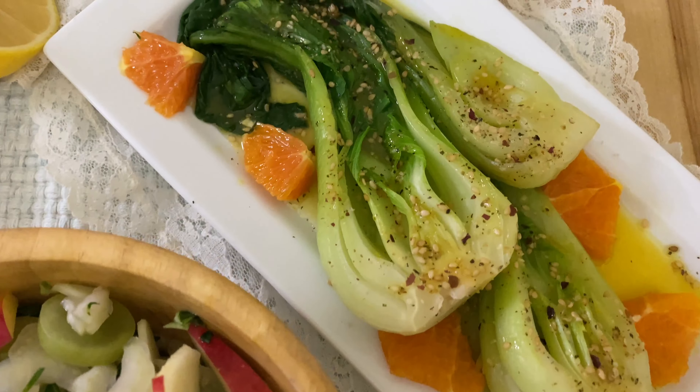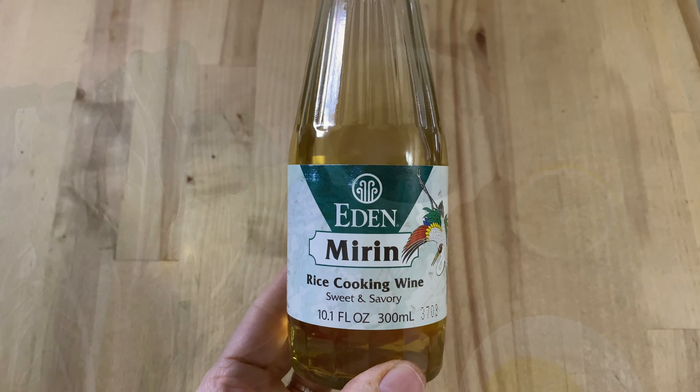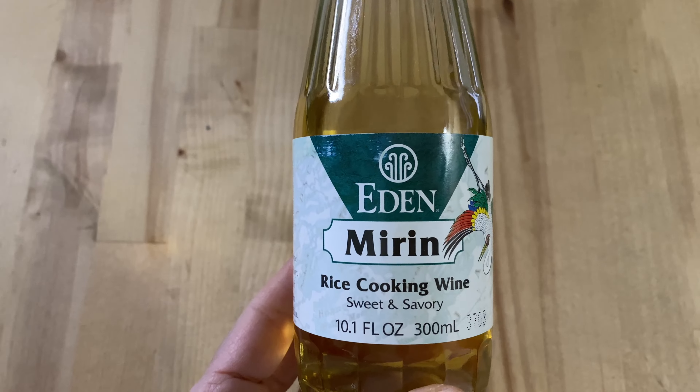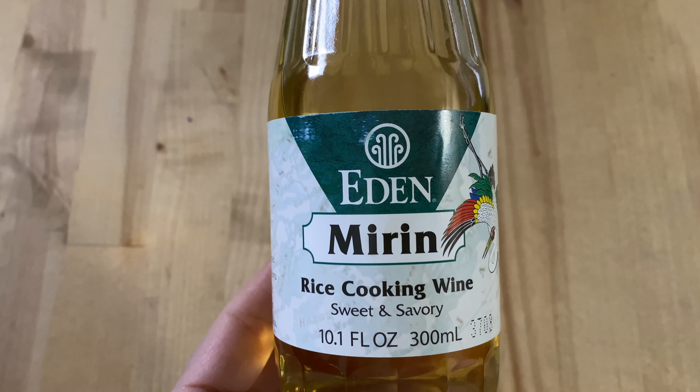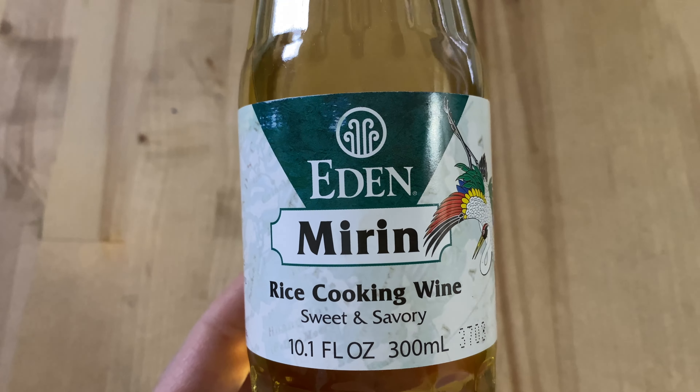First up is sautéed bok choy with ingredients like garlic, olive oil, a little sea salt, vegetable broth, and mirin rice wine. The rice wine is optional and you could replace it with just more vegetable broth if you prefer, but it does add a nice sweet flavor if you can find it. I really love the taste of it with this recipe.